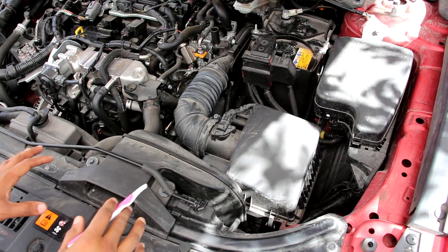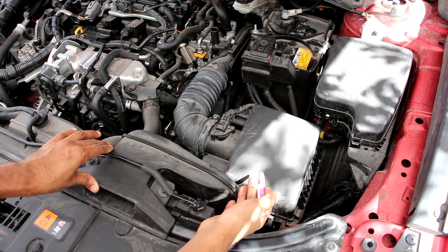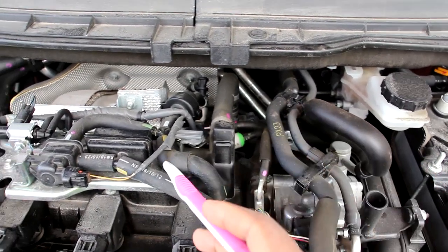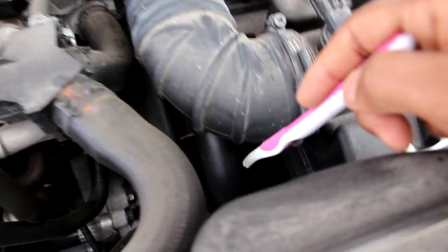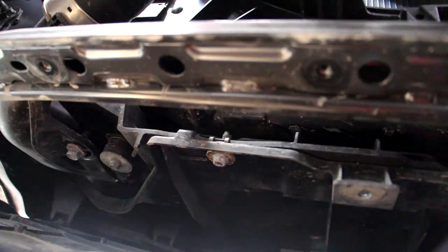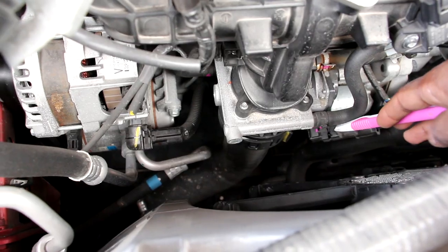Starting with the air intake setup, cool air comes in the front, down into the air box where it gets filtered, passes by the mass airflow sensor, and then into a tube towards the back of the engine. At the back of the engine we have the turbocharger, which uses exhaust gas flow to increase the pressure and speed of the air going into the engine through a charge pipe, which then heads down to the air intercooler.